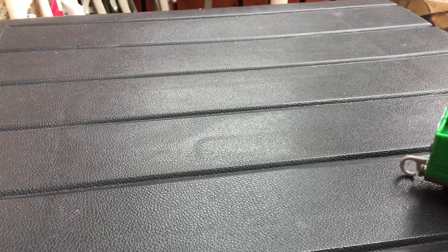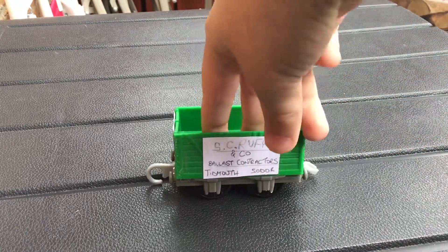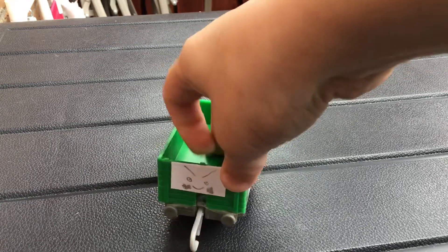Hello everybody! I'm doing a custom and I don't have a dumb — that's good. Scruffy, or S.C. Ruffy.